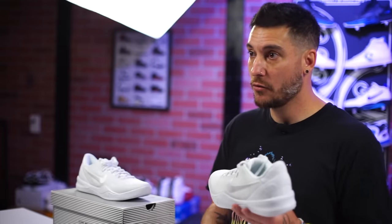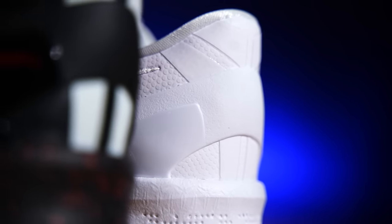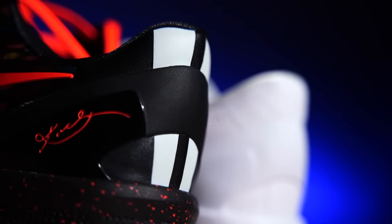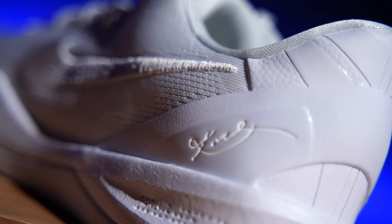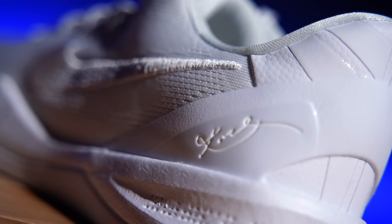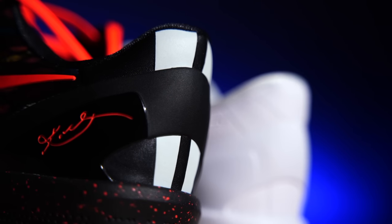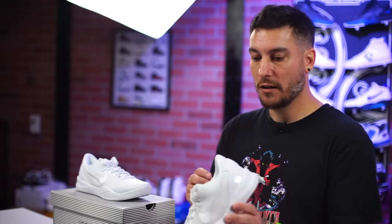The back half of the shoe is where they also upgraded the feeling of sturdiness. The heel counter looks the same but it's way more stiff — the original is a lot softer. They also added a little more texture to it which gives it an interesting look. The rear section underneath that panel has a basketball texture on it that was never on the original, and it looks so badass — I love it.